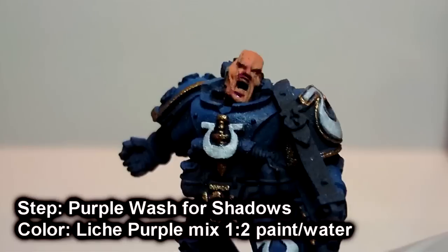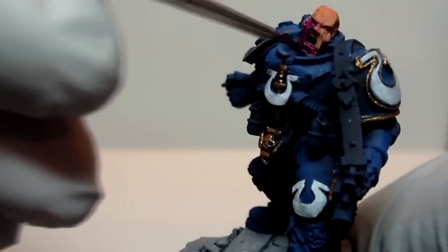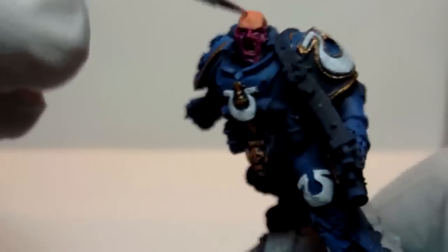Next, we mix a basic wash using Lich Purple and we are just going to apply this to all the detailed areas, specifically for the shadows. So we will hit most of the lower part of the face, eye sockets, and around the edge of the helmet where the skin and the side of ear pieces meet, and all the way around the back.